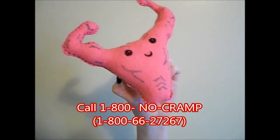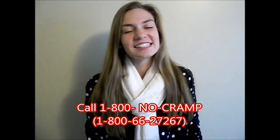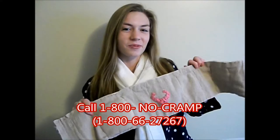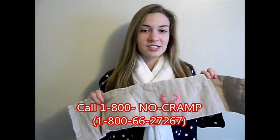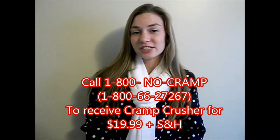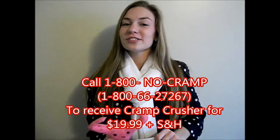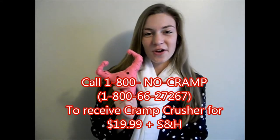Fight and beat cramps now! You don't have to take it any longer! To get rid of your cramps today, call 1-800-NO-CRAMP and receive the Cramp Crusher. It includes a removable pressure pad as well as five removable heat packets. If you call in the next five minutes, you'll receive three additional removable heat packets, and you'll receive our mascot, the Cramp Crusher! So call now — 1-800-NO-CRAMP!